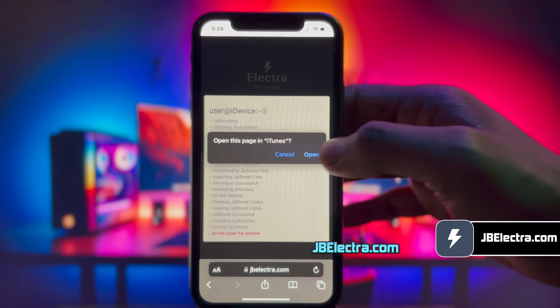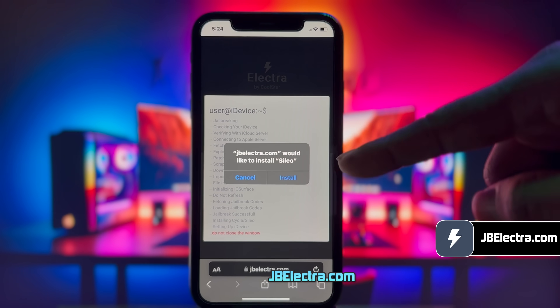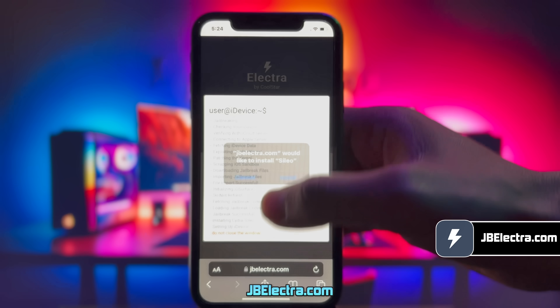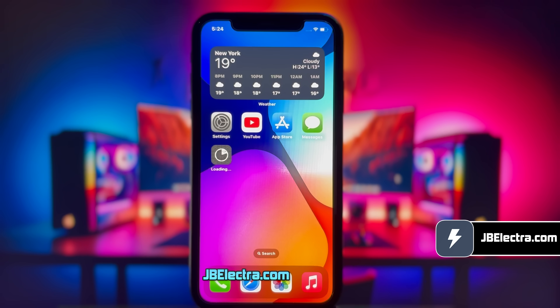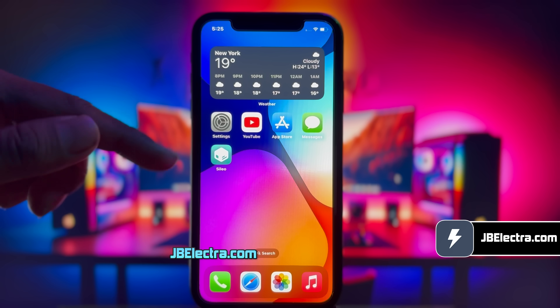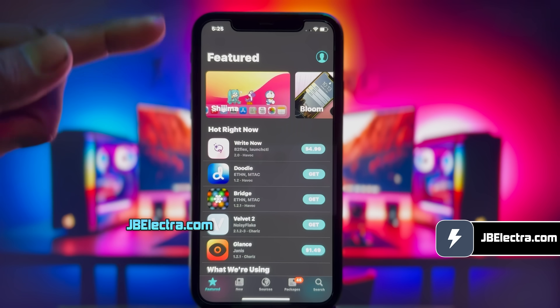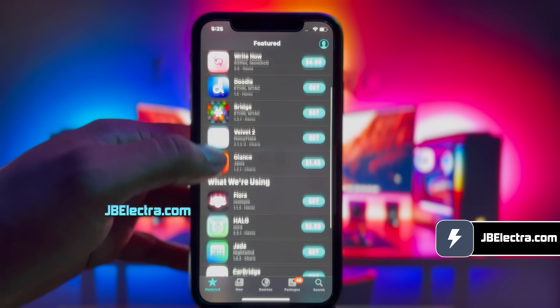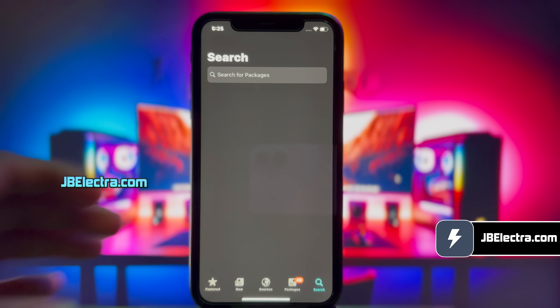If you've been following along, you should see Cileo being extracted. As you can see, it gives me the option to install Cileo — go ahead and do that. Cileo is now installing on my iPhone; give it a moment to complete. There you have it, Cileo is installed on my iPhone. Go ahead and open it. Voila! We've got a fully functional Cileo. I'm able to see all the free and paid tweaks here, and navigate through different pages.